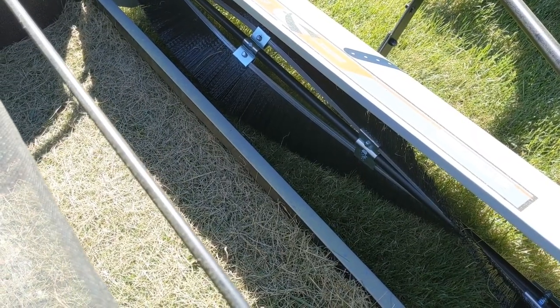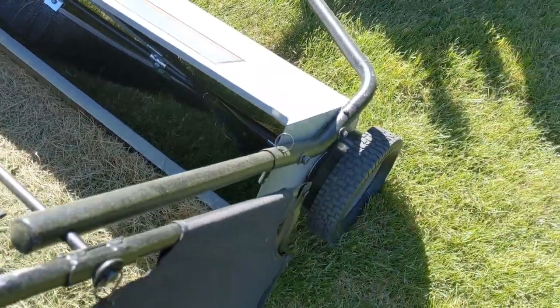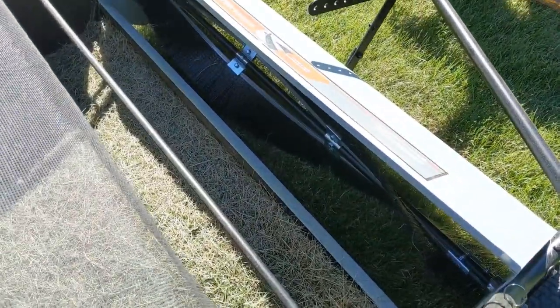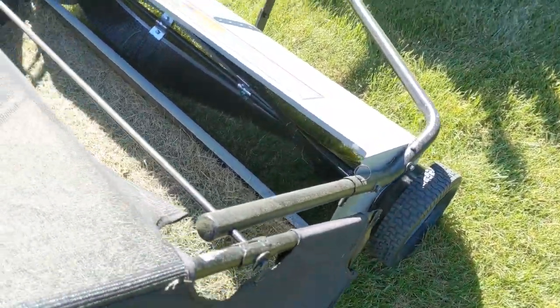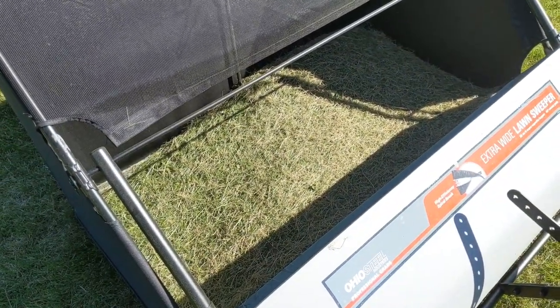For those of you who do not know, a lawn sweeper basically has a brush down here on the bottom and it spins with the wheels. It's geared — I think it's about four or five turns you get out of this brush per every revolution of a wheel — and it really just kicks the living daylights out of any loose grass into the hopper back here.